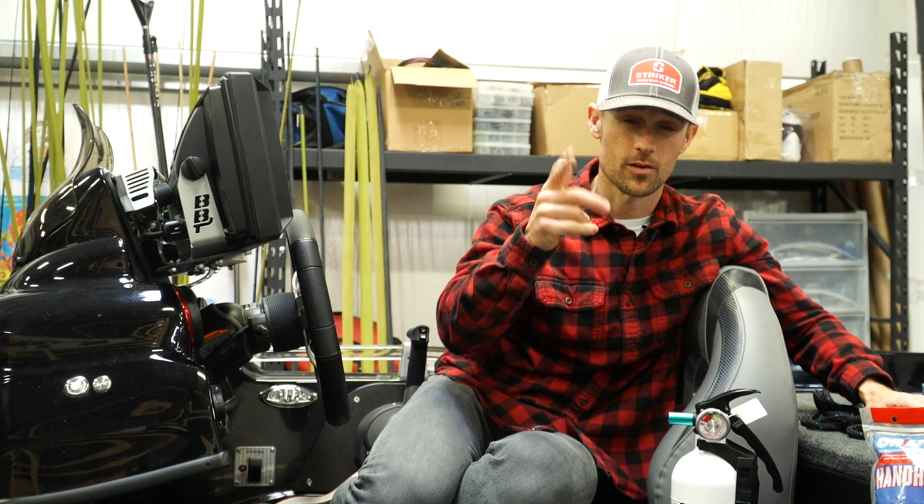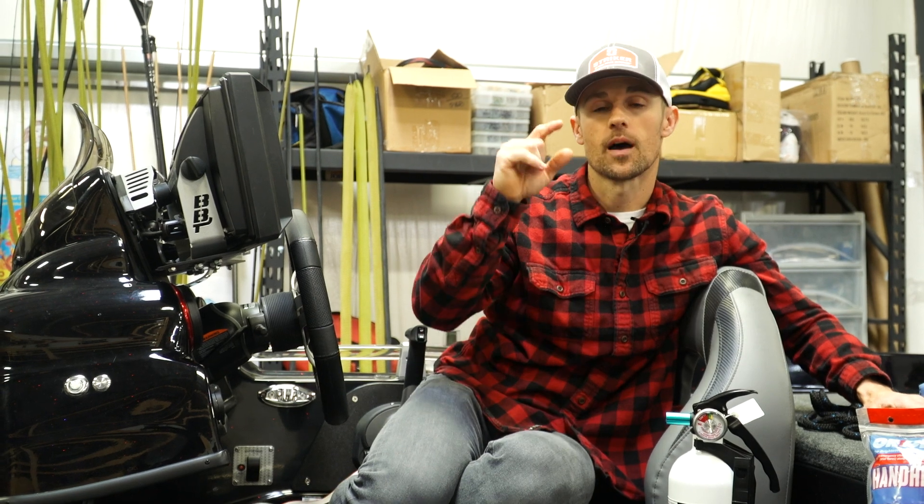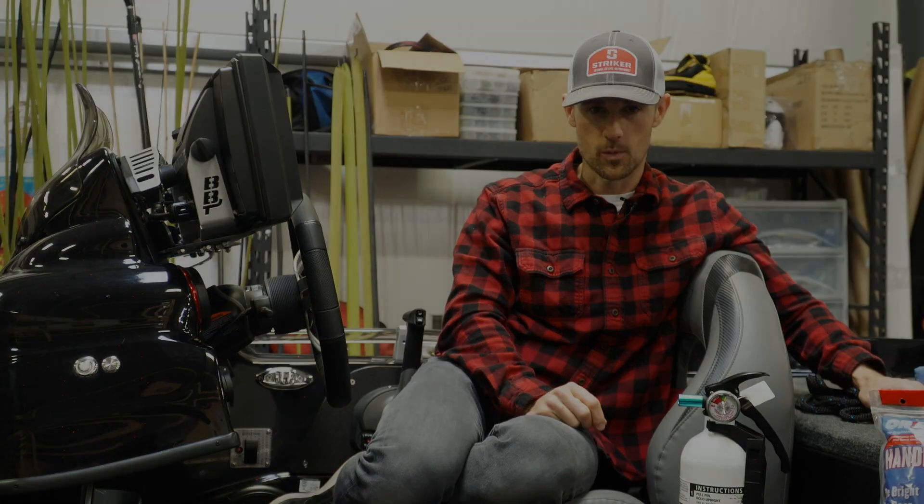I hope that helps you out. If you have any other questions or tips, I'd love to see them down in the comments. Thank you for watching.